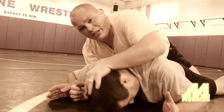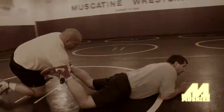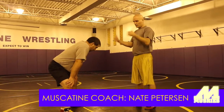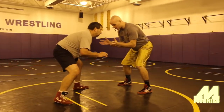Nobody wants their face down on this mat. Today we're going to show hand fighting. Hand fighting is when two wrestlers, two competitors, are both in their stances, ready to wrestle, and the ref blows the whistle.